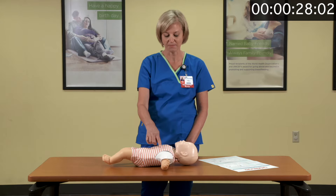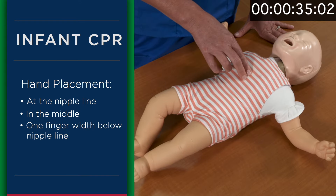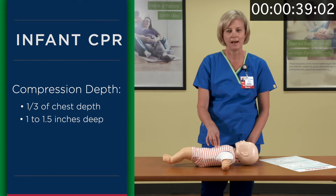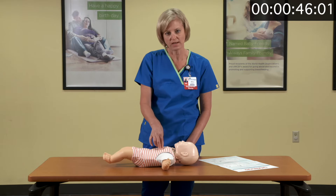Infant CPR hand placement is at the nipple line — one finger width below the nipple line is where you begin compressions. Compressions should be about a third of the chest depth, about one to one and a half inches deep. Make sure when you do a compression that the chest recoils up.